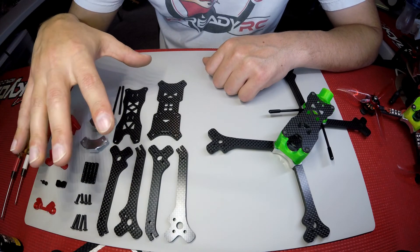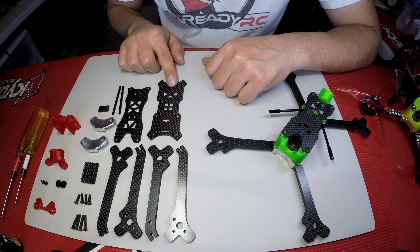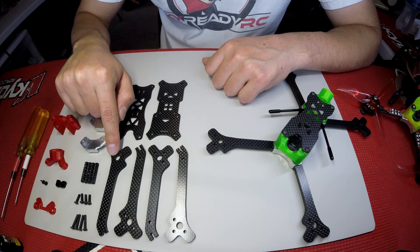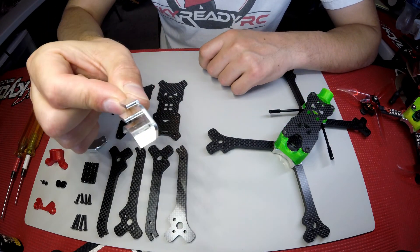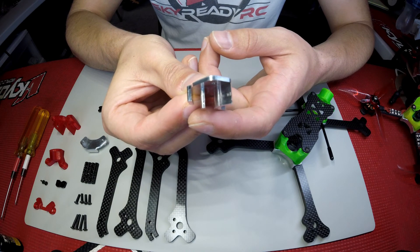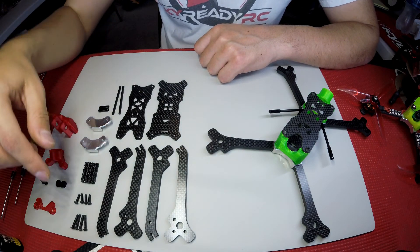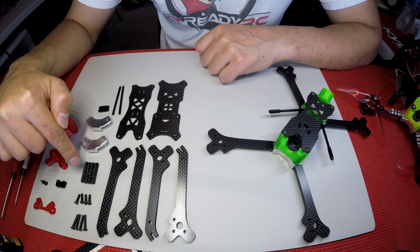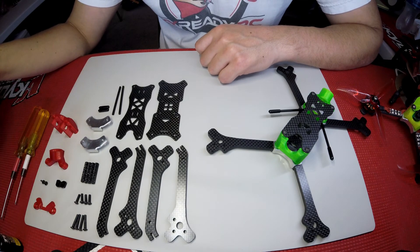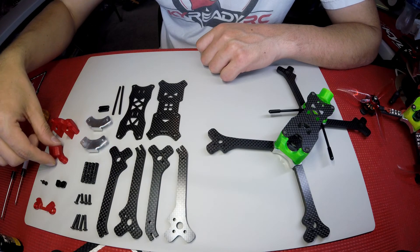So what we're going to do is go through the build of the Cobra. In the package you get a 3mm thick bottom plate, a 2mm thick top plate, four 5mm thick arms, two aluminum CLS plates — from the side view the arm slides in and is captured by the front, middle and back channel. You also get four 25mm aluminum standoffs, four M3x10mm screws, four M3x16mm screws, and all the TPU parts: the camera mount, stubby mount, SMA connector, and the antenna mount.